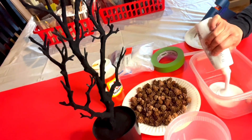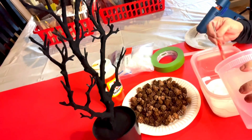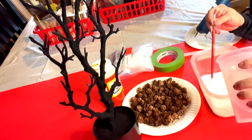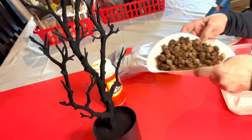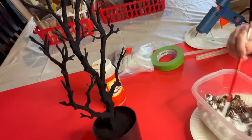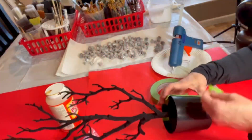Using white acrylic paint, mix it 50% paint and 50% water. I didn't measure it, but I just needed enough to cover a paper plate full of miniature pine cones. Mix the paint and water very well and just pour the pine cones into the container. Mix the pine cones until they were completely covered, then spread them on a paper towel to dry.